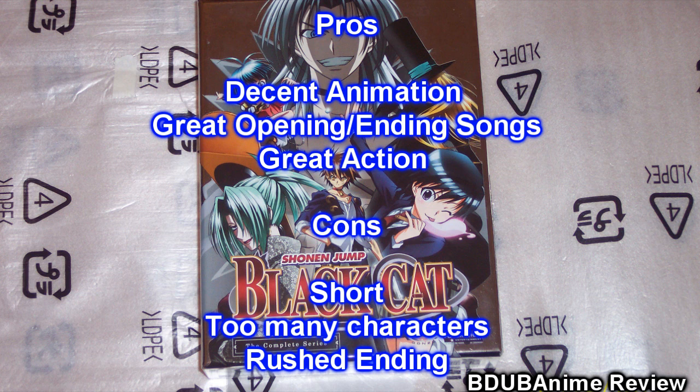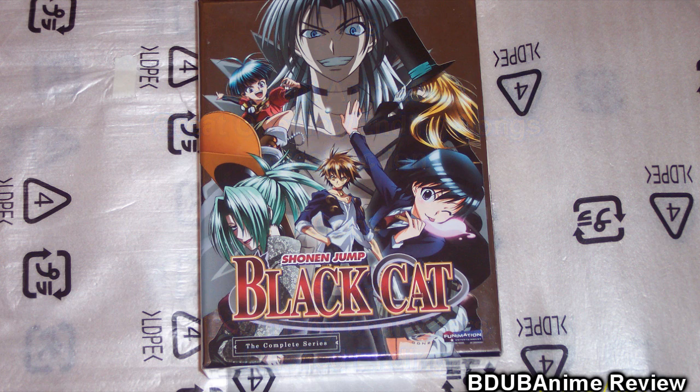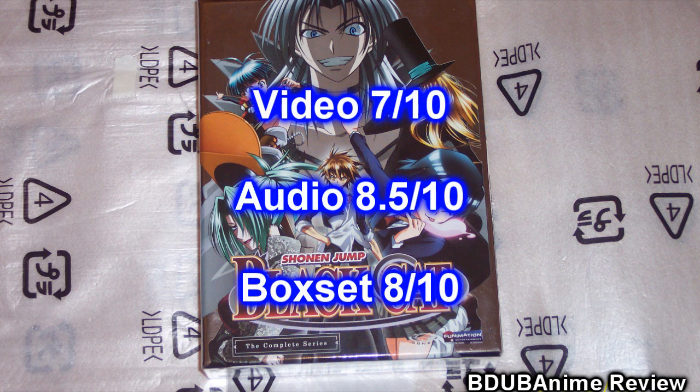I'm pretty sure the manga version will be better. Video quality — I'm going to give it a 7 out of 10. I noticed some compression issues and artifacting that was kind of distracting on some episodes, but bearable. The audio quality gets an 8.5 out of 10. The 5.1 track is pretty good for the English dub, and I didn't experience any dropouts or anything like that.